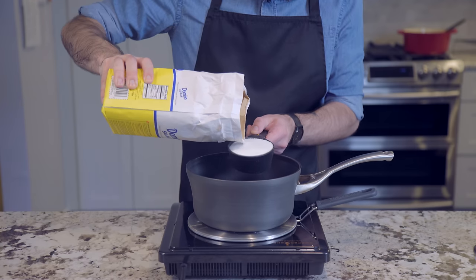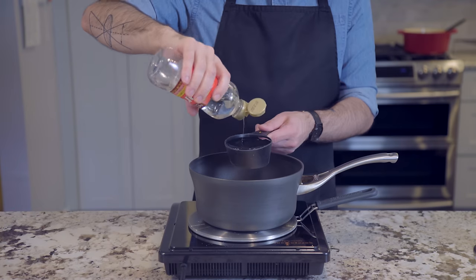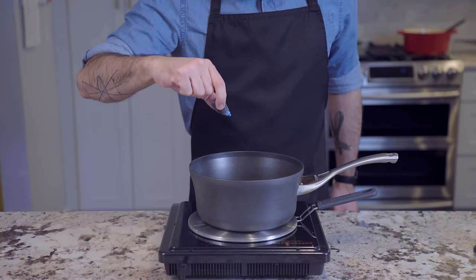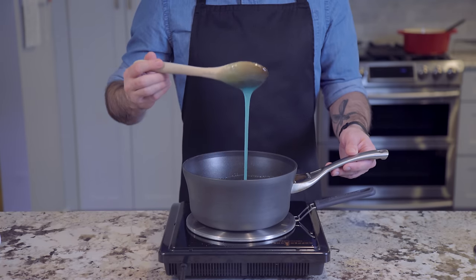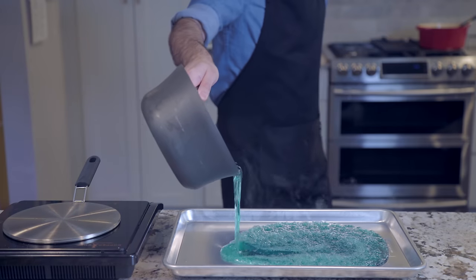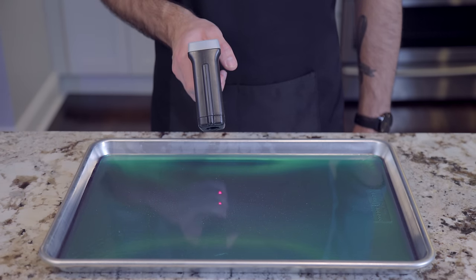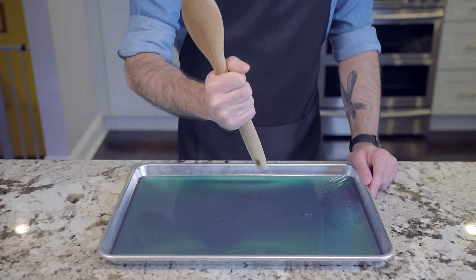Last but not least, we are making meth — or candy meth. You thought I was going to make real meth? That's another show. We're combining one cup of water, four cups of sugar, one and a quarter cups light corn syrup, and a bit of blue food coloring. Stirring only until all the sugar is dissolved, and then ceasing stirring until the bubbling mixture reaches 300 degrees Fahrenheit. At this point you can add flavorants like cotton candy, the flavor they used when making the show. Pour it onto an aluminum baking sheet and let it cool completely, about one hour.